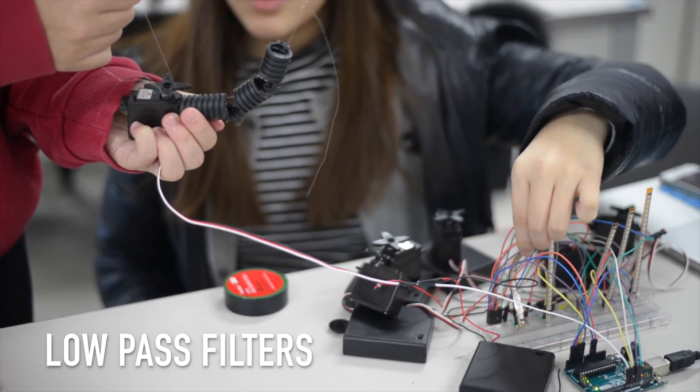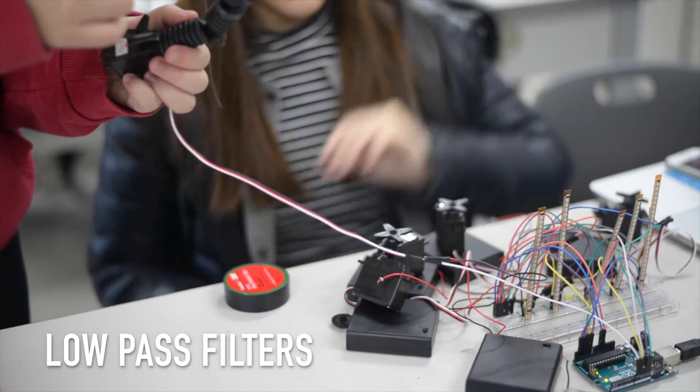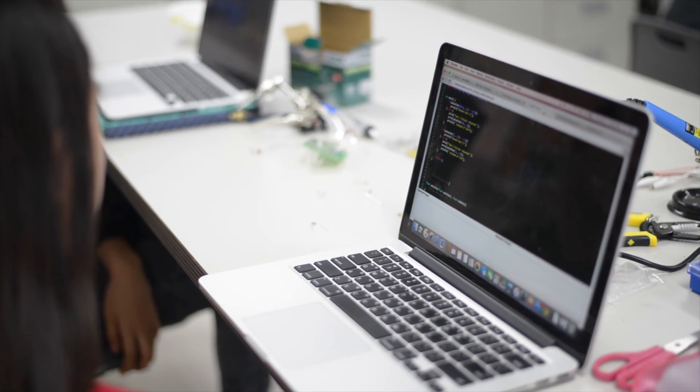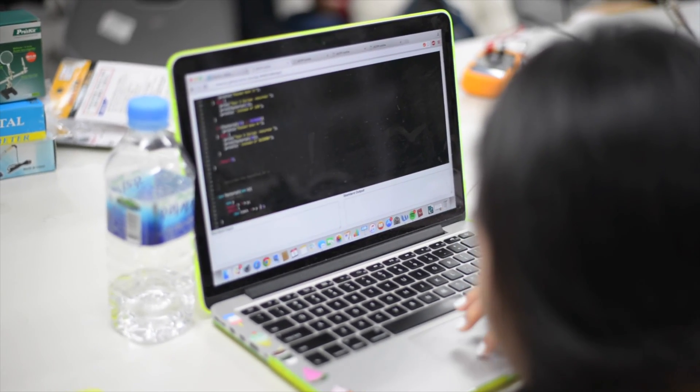Finally, students learned about low pass filters and experimented with different values in their filters. They incorporated the low pass filters into the Arduino code, and Sarah and Lissandro provided feedback during the coding process.